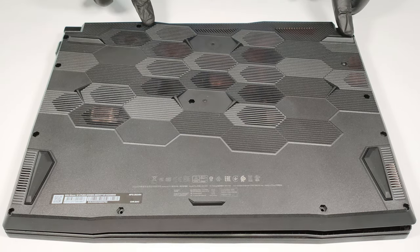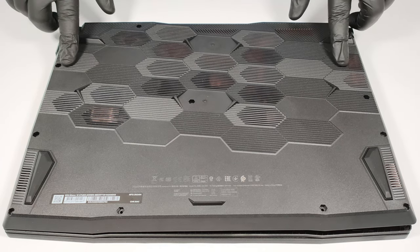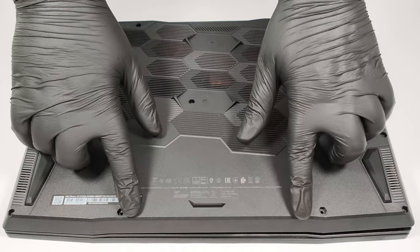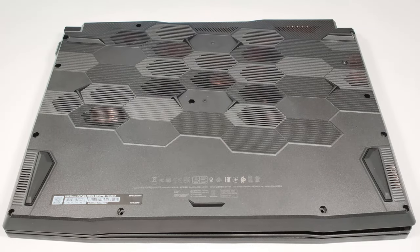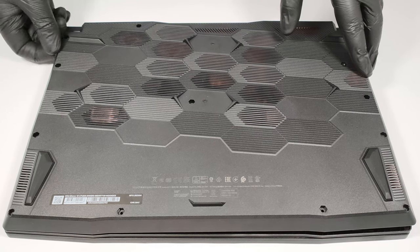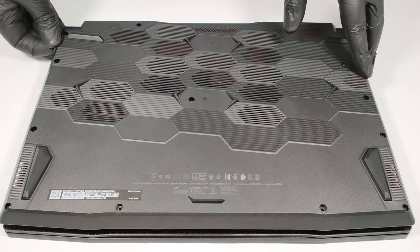If you want to open the laptop, you have to unscrew 13 Phillips-head screws in order to remove the bottom panel. The easiest way to slightly pop the plate is to gently pull up the part above the Ethernet connector. After that, you can safely pry the plate with a plastic tool.